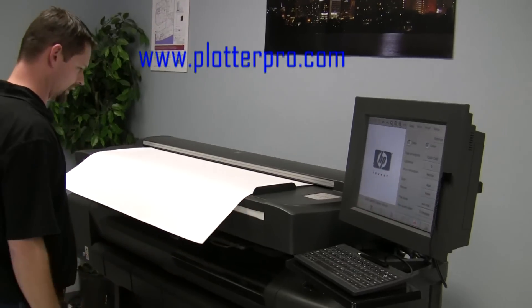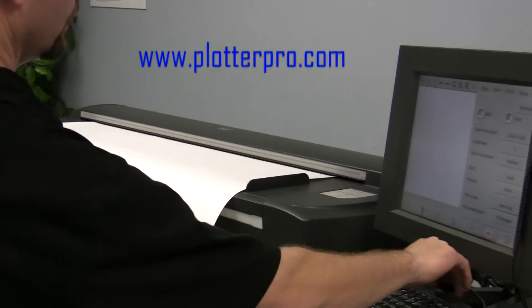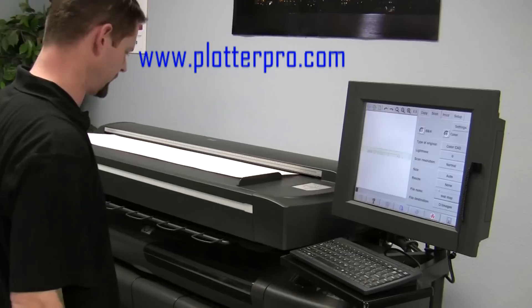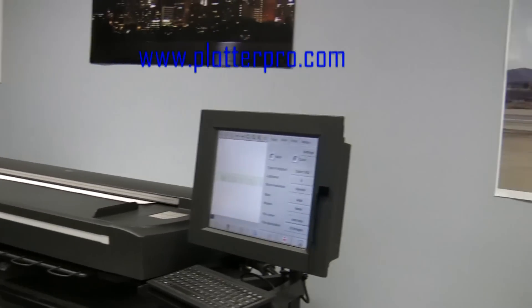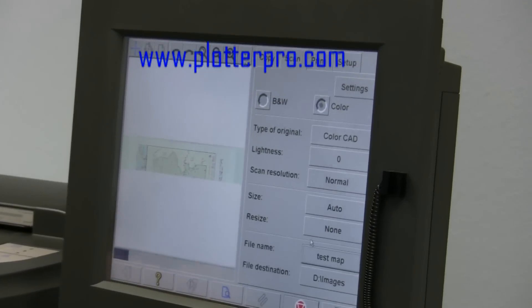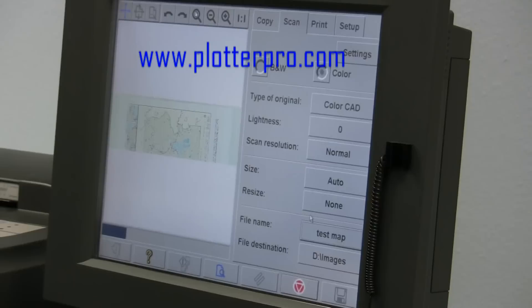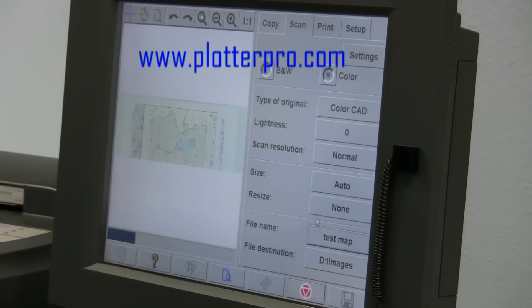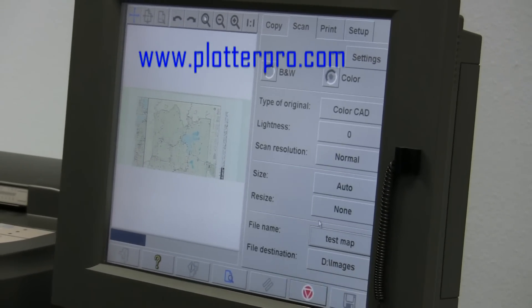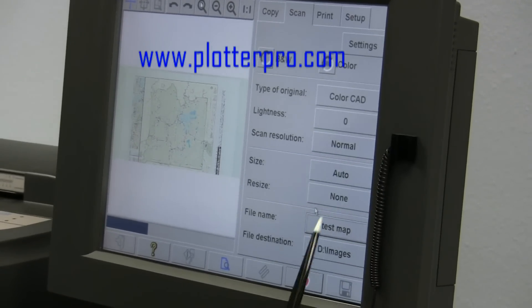We simply place the drawing in and it will automatically detect it and pull it through. You have the nice touch screen configuration, it will automatically pull up your preview. As you can see it's fairly quick — this is a pretty detailed map. We've renamed the file to our test map, and it's going to automatically save it to our D drive images folder.